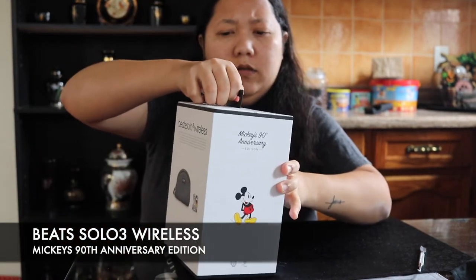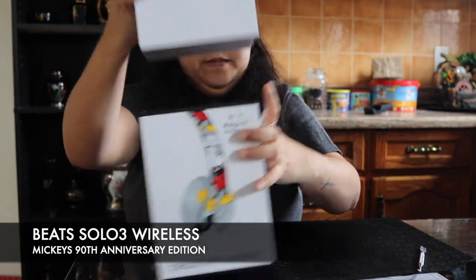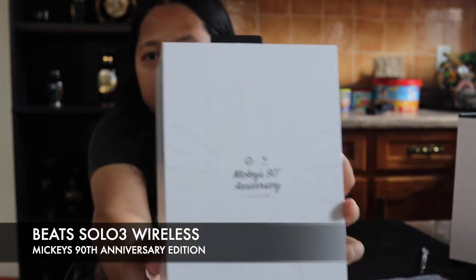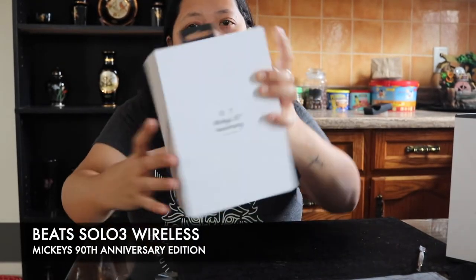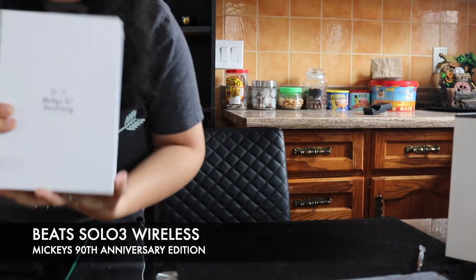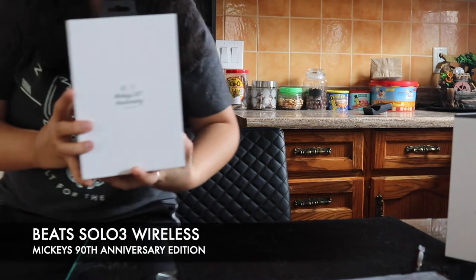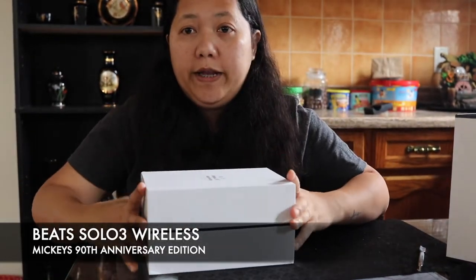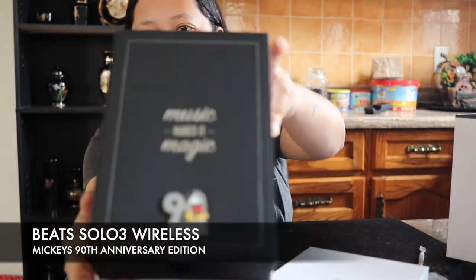Okay, so this is how it is. I'm going to do like this — see that — so it's already out. Let me take something out. This is it right, so now let's open it.